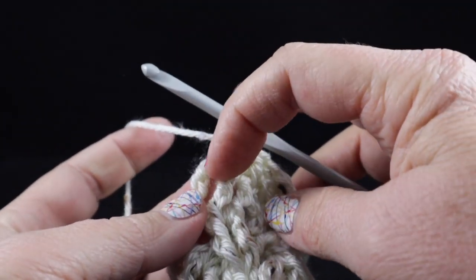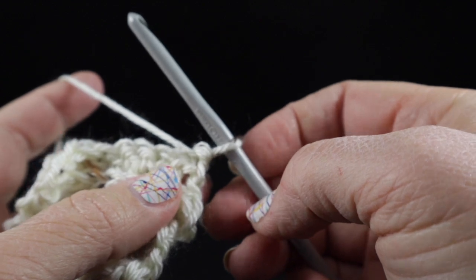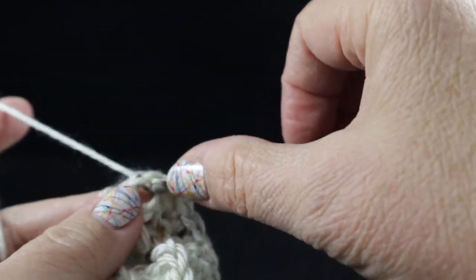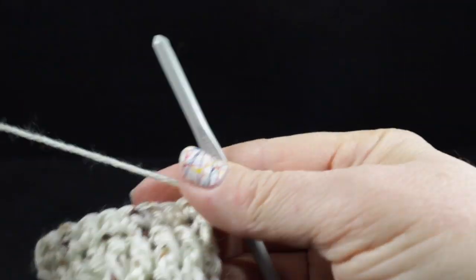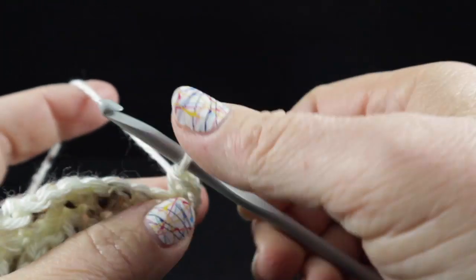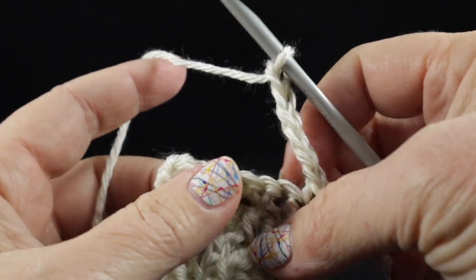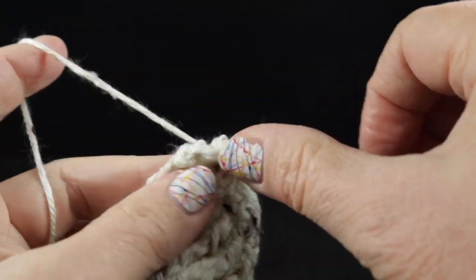At the end of this row, leave the chain three unworked because now we're going to work the buttonhole for this cup cozy. We are going to chain one after we've turned and single crochet in each stitch across. We're also going to work a single crochet in that chain three space, so you should have nine single crochets across. Now we're going to turn, chain one, and make our buttonhole — single crochet in the first three stitches, one, two, three. Now we're going to chain six — one, two, three, four, five, six — and then skip the next three stitches, and single crochet in the next three.